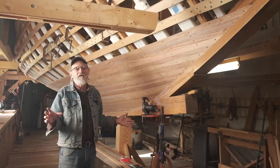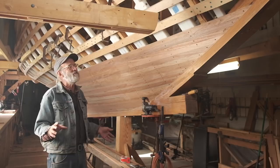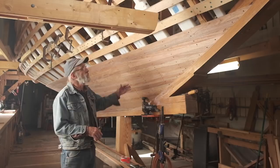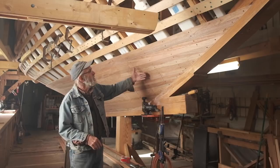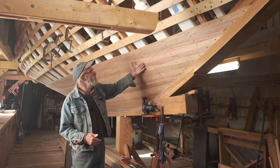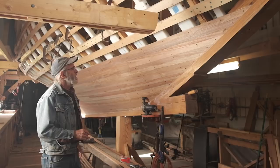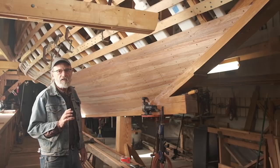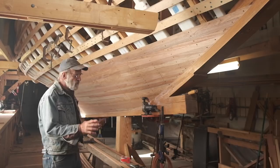Many boats have been double planked — double diagonal, double Carvel planking, all kinds of ways. As far as I know, this is the second boat I've had involvement with that is strip planked on the first layer and then Carvel planked over it. The Carvel planking goes on slightly biased to the strip planking, which I think really makes a strong hull. The Trumpy Yacht Freedom was strip planked by a crew that I ran and Carvel planked over it — fantastic success. So that's what we're doing here.